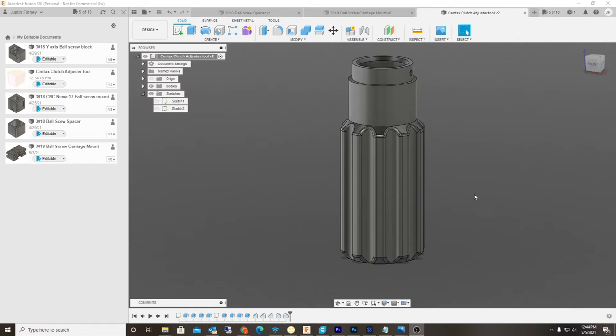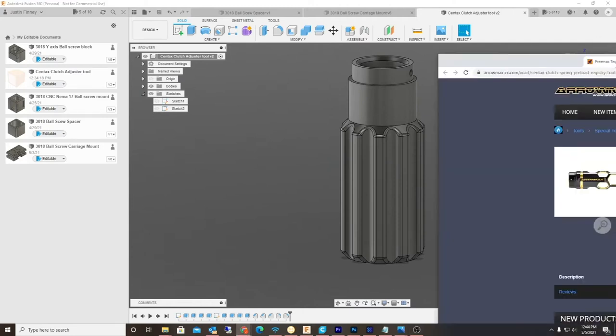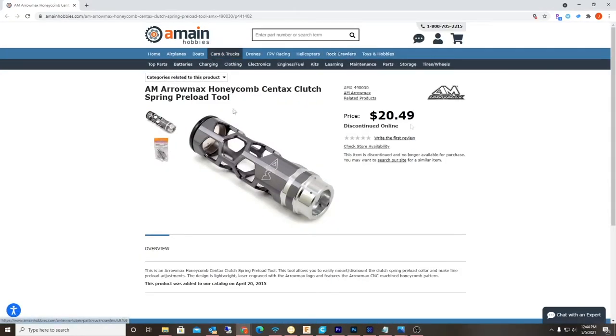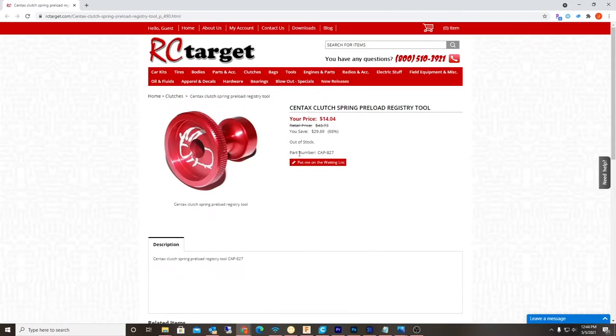Right now I can't find these things anywhere on the internet. They're all sold out. Let me show you real fast. So right now, everywhere you look, they're out of stock. You can't find it anywhere — here's another one out of stock.